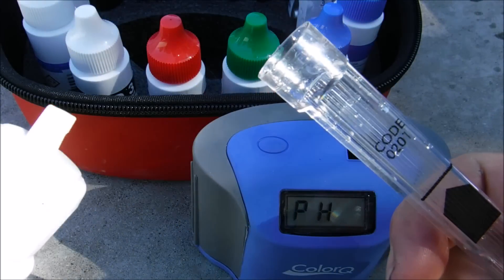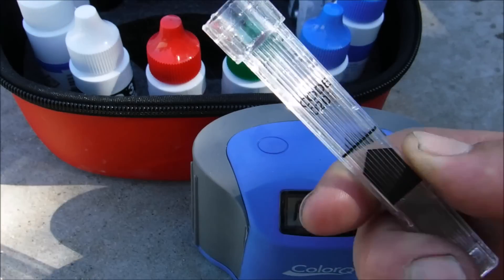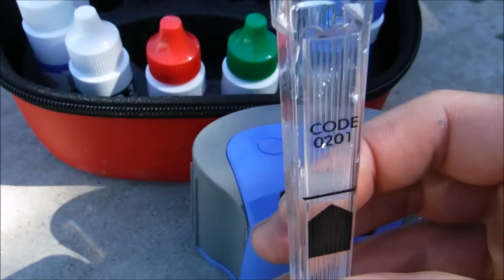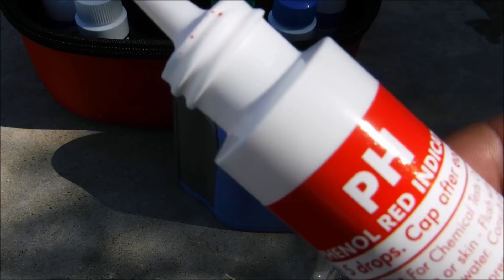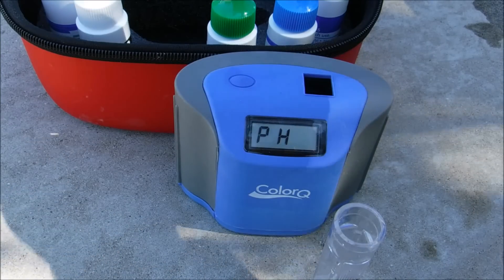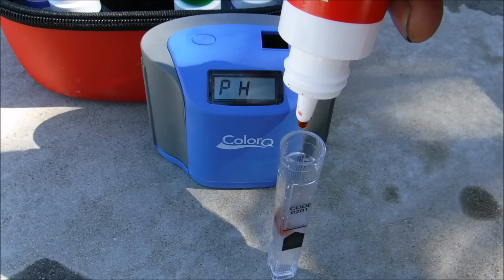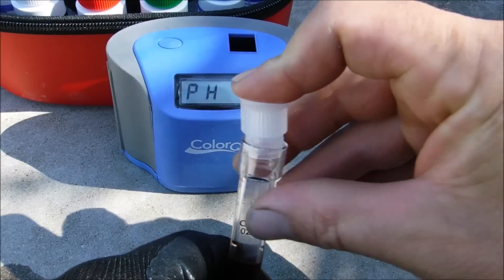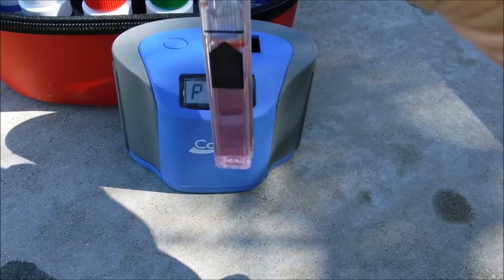The ColorQ Pro 7 is very easy to use. You just get a pool water sample and fill up this tube to the black line, which is the 5ml line. Once you have the sample prepared, add the reagent for whatever you're testing — this here is the pH reagent. You would simply put 5 drops into the tube, then place the cap on and mix up the sample.